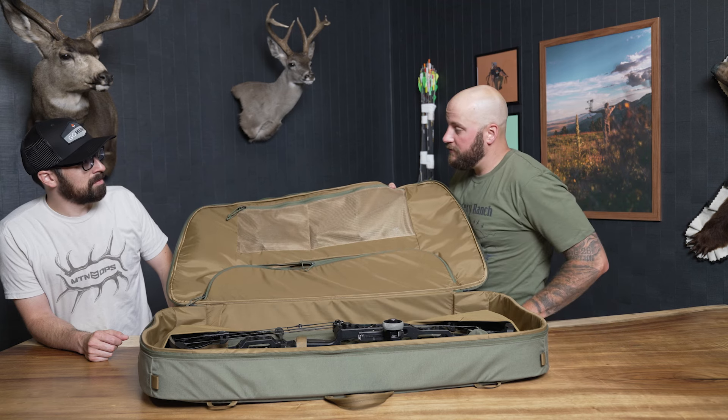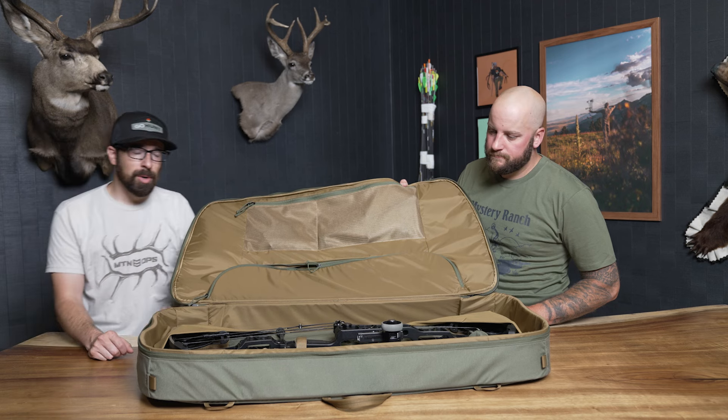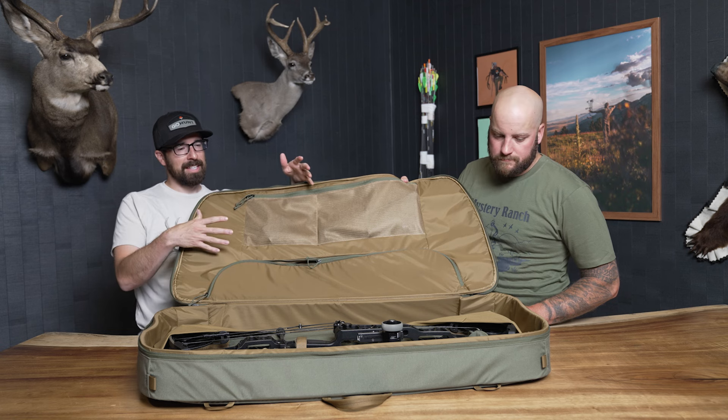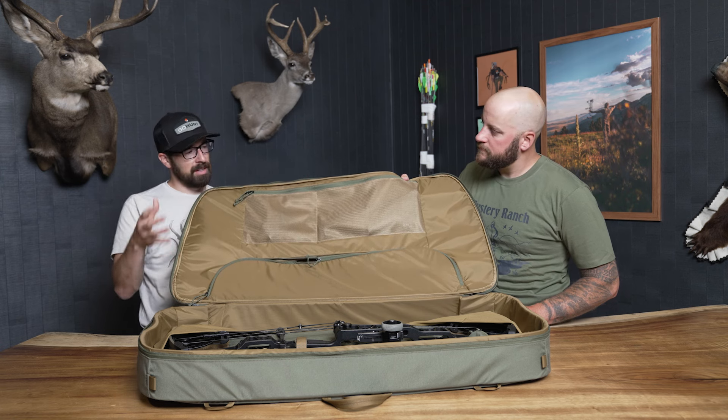This is available now in your gear shop. If you guys have any questions let us know. It's a great option to protect your bow, keep it safe, keep all your stuff organized — instead of everything being in different places in your truck, it can all be in one spot for you. Check it out today.